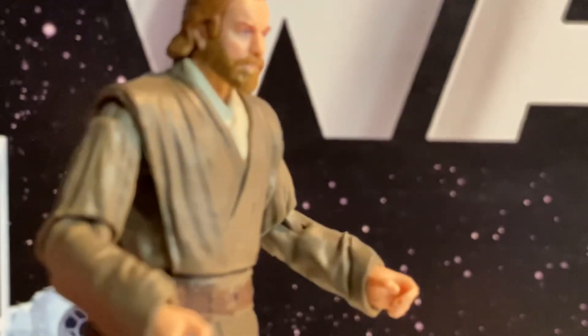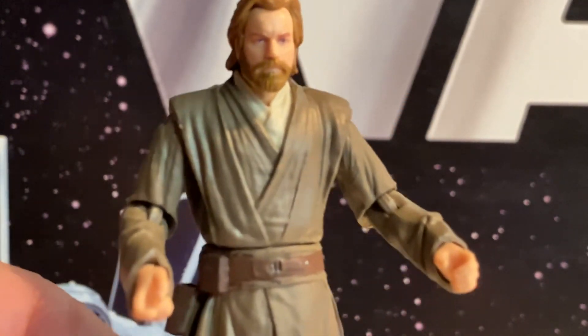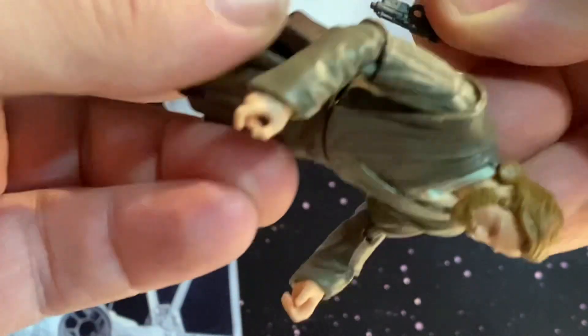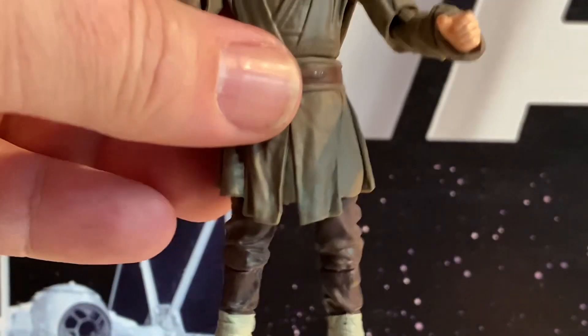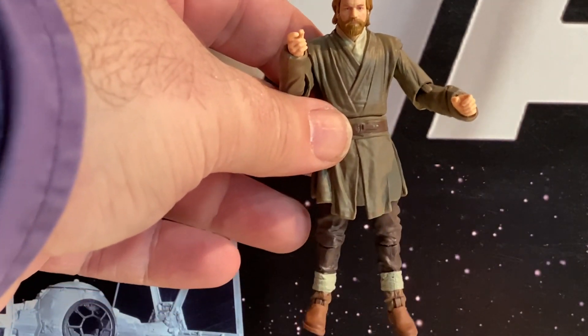Here we have Obi-Wan in much more Jedi-looking robes. It's a pretty nice head sculpt and the paint looks really good. It looks a little less like a mullet — a little closer to the end of Episode 3. Nice robes and he's got the holster for his gun. I'm suspecting these legs are still the same as we've gotten with every other Obi-Wan Kenobi series figure. He comes with the pistol, which fits right in the holster, and his lit lightsaber plus the unlit lightsaber. I felt this way with all the Kenobi show figures — his legs seem short, like they should be longer. Let me know if you think that in the comments.